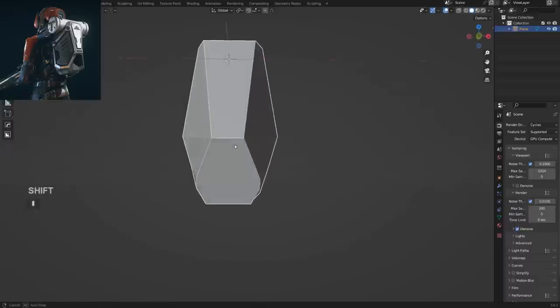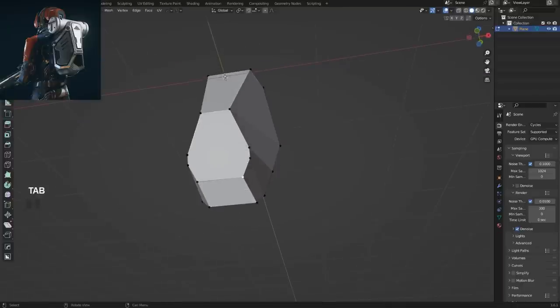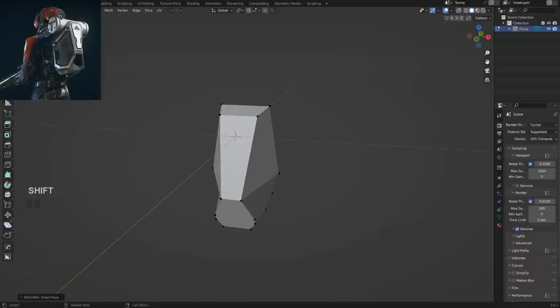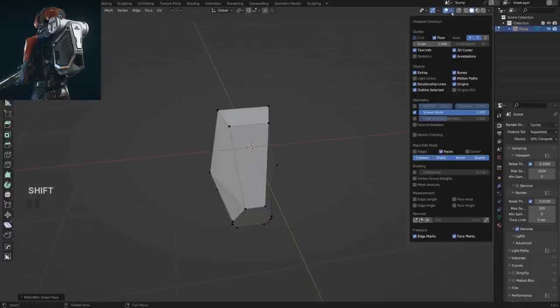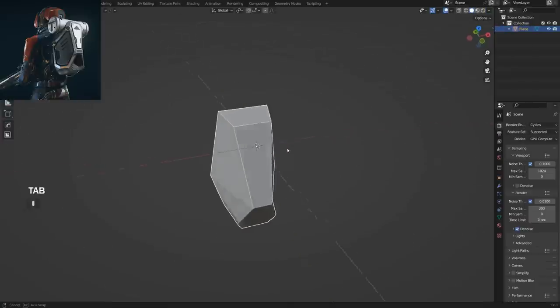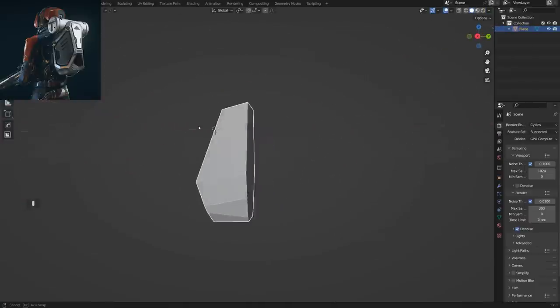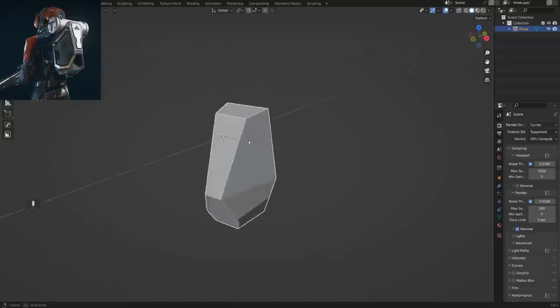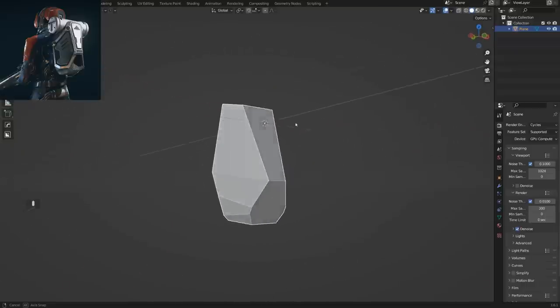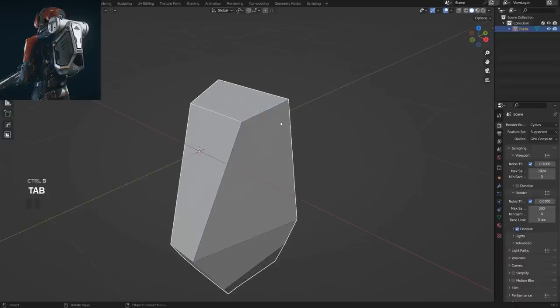Now we're going to need some cavity to see the edges better. Cavity is a fantastic, brilliant tool. You can enable it through Hard Ops — in vanilla Blender there's a menu for it somewhere, but I like using Hard Ops because it's quicker. So we've got that going, and this is a very basic shape — now we're going to start rounding it up.